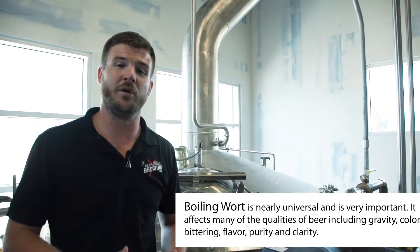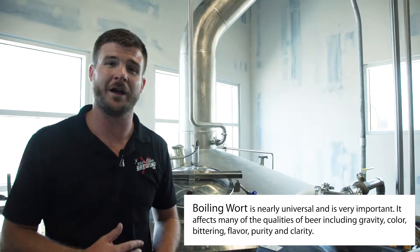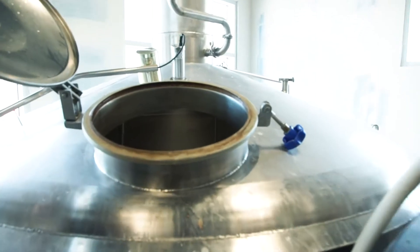After we've collected all the sugary wort, we move it to the kettle where it's then boiled. That boil is going to accomplish two things: it gives us an opportunity to add hops, which is where all your bitterness is going to come from. It also sterilizes the wort so that nothing besides the yeast that we put into it will be growing inside of the beer.